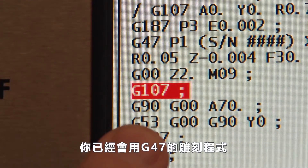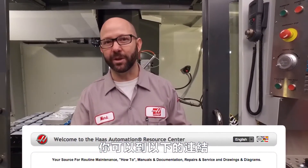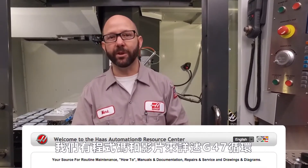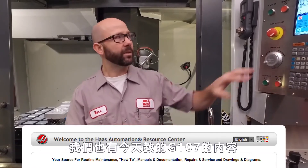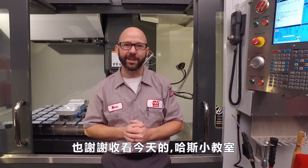Now we've taken for granted that you know how to use G47 engraving, but we haven't left you hanging. Click the link at the bottom of your screen and we've got programs and videos that explain the G47 cycle. We also have the program that we used today for G107. Thanks for letting us be a part of your success and for watching this Haas Tip of the Day.